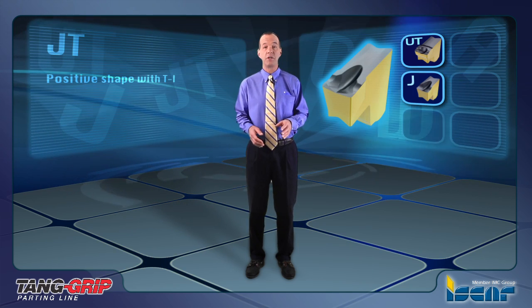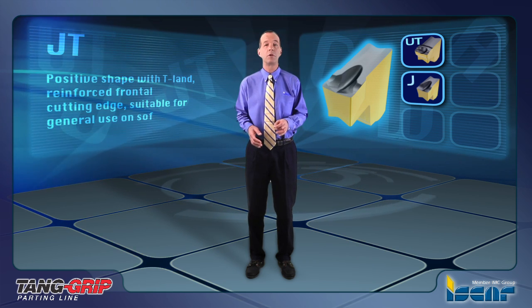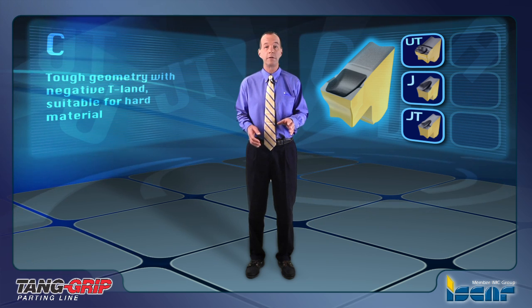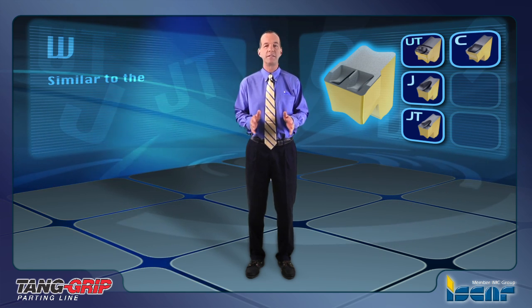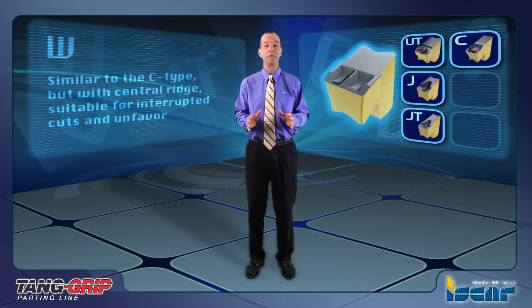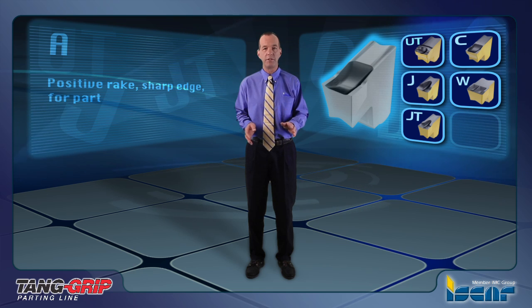JT is a positive shape with a T-LAN reinforced frontal cutting edge, suitable for general use on soft and hard materials. C is a tough geometry with negative T-LAN, suitable for hard materials and tough applications. W is similar to the C type but with a central ridge, suitable for interrupted cuts and unfavorable conditions. A is a positive rake sharp edge for parting aluminum.